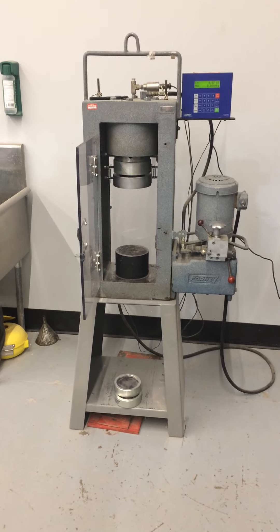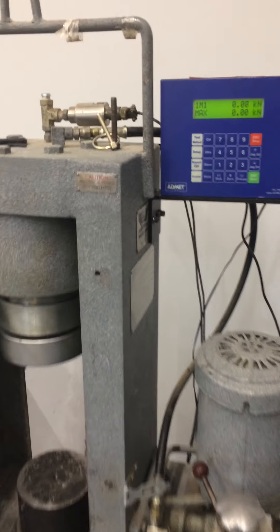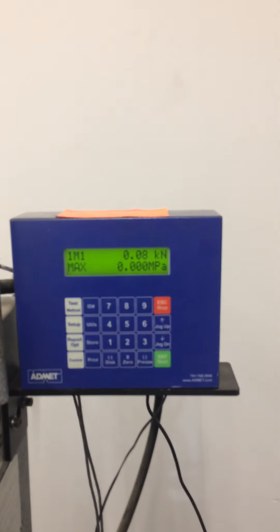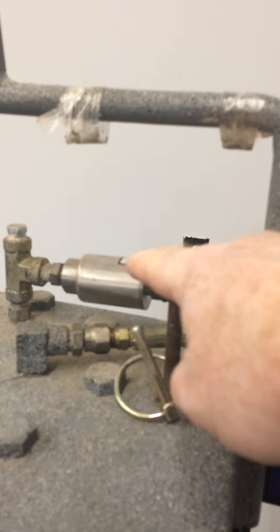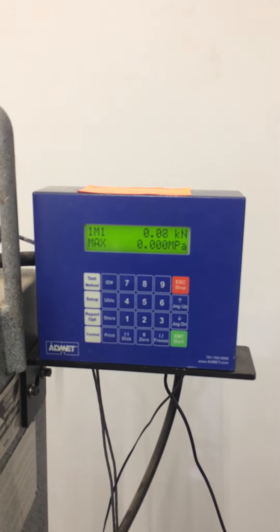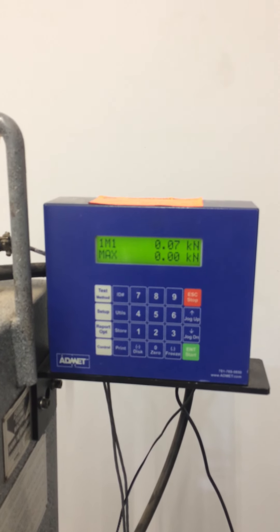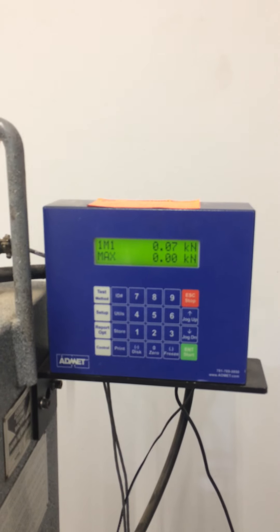Here's our Fournay compression testing machine that we're going to be using today. There's the badging with the model number, and attached to it is a load cell. The load cell provides information to the computer here that converts how much force is being applied by the cylinder. We'll have to do calculations to convert that into the strength of the concrete.